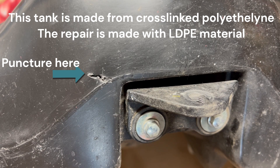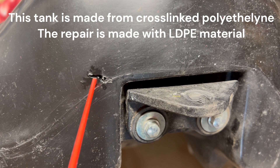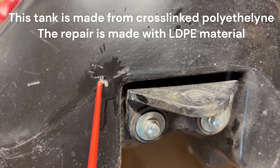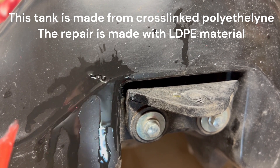We have the tank emptied — make sure you empty it, we don't want any gas in there. It's on the workbench and the first thing I want to do is clean out inside the hole here. This is a carburetor cleaner so it should be compatible with everything here.